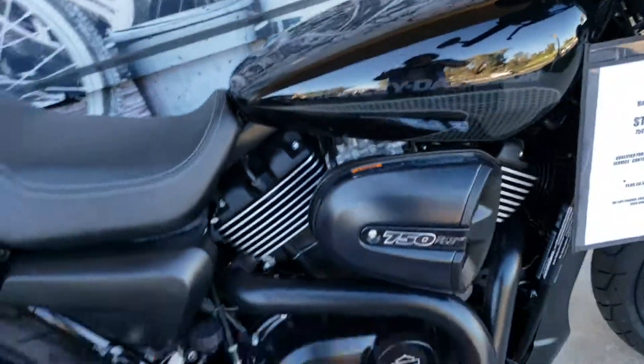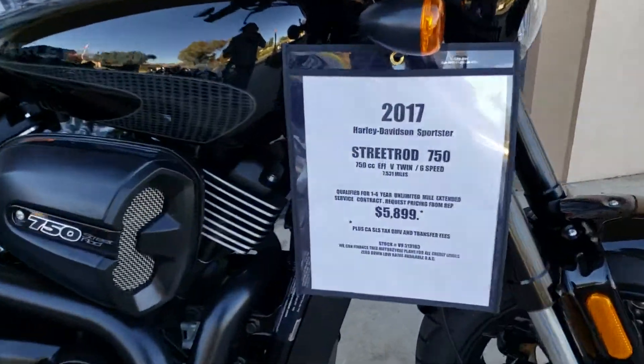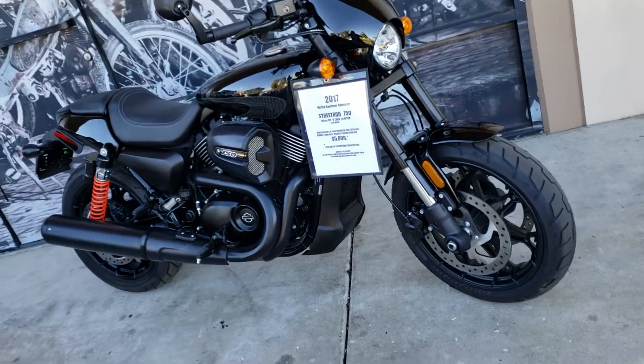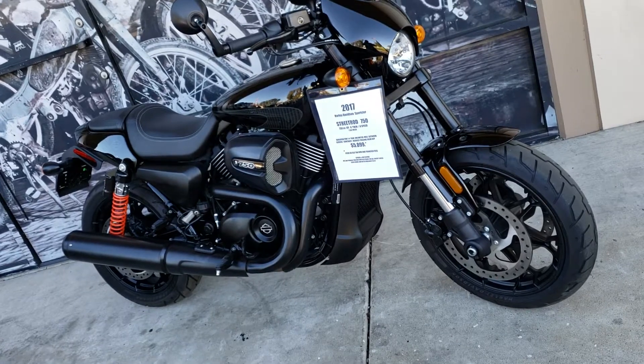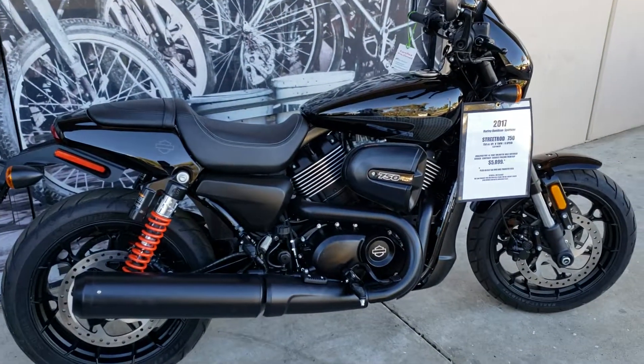The bike looks brand new. It's about a $10,000 bike and you'll be able to buy it for $58.99. Get approved online if you need help with financing. We're open seven days a week — this is our 11th year.